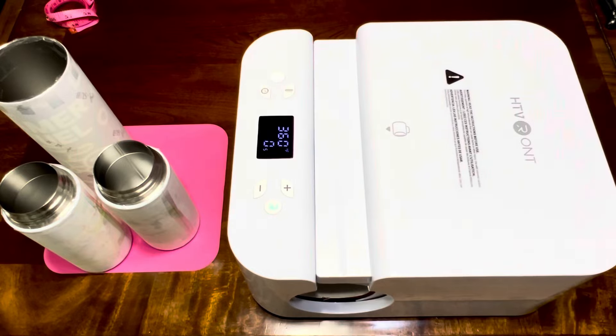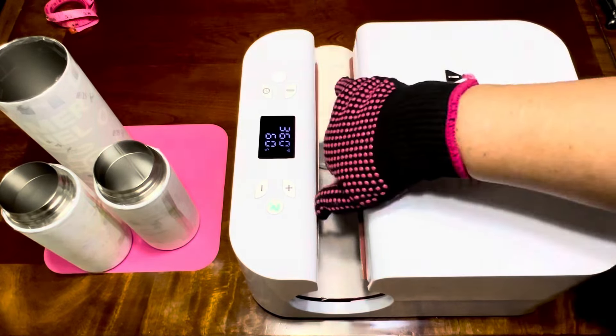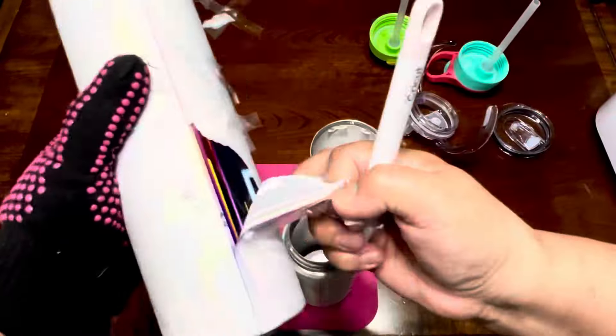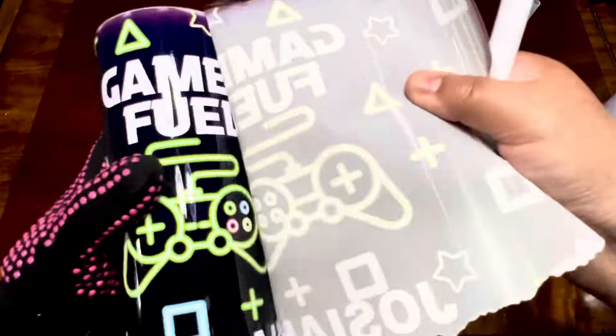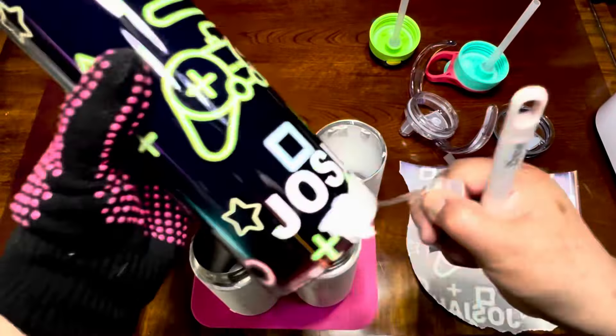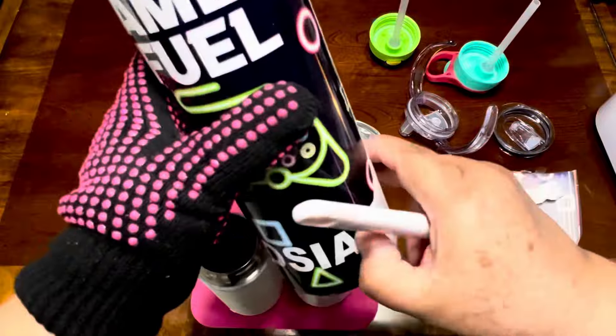I have a review on all of the machines that you saw at the beginning, and the links are going to be in the description box, as well as the links of the sale. They also give me some discount codes that you can apply on top of the sale price — that's amazing!